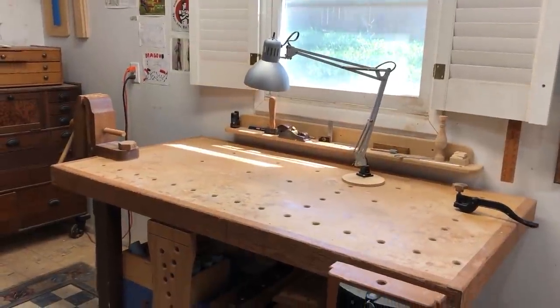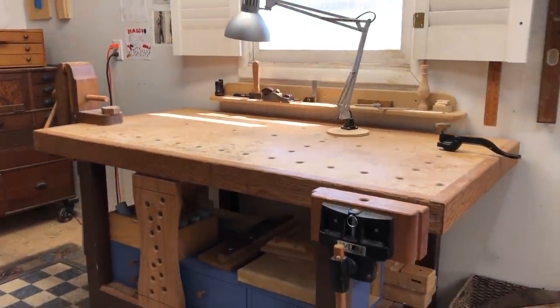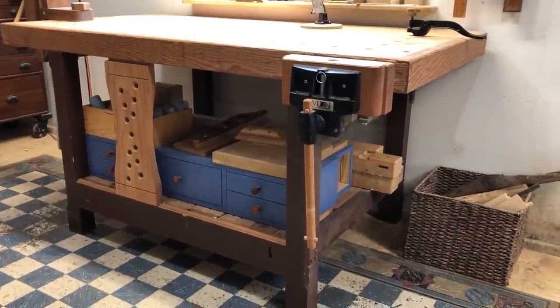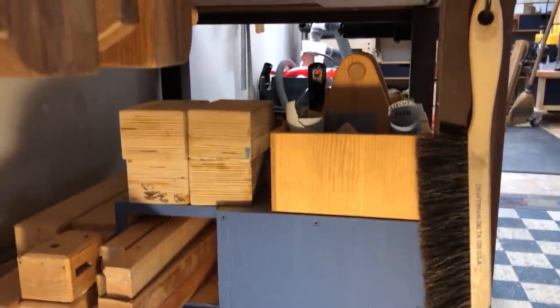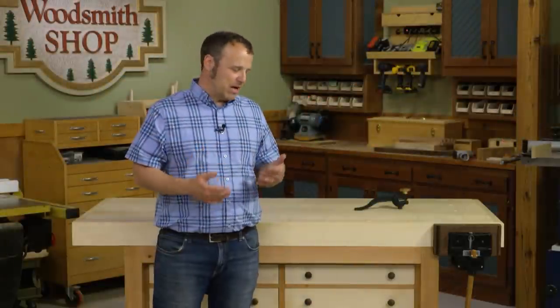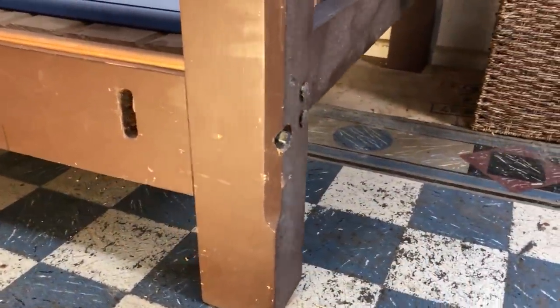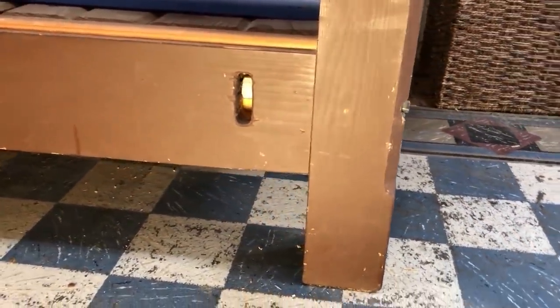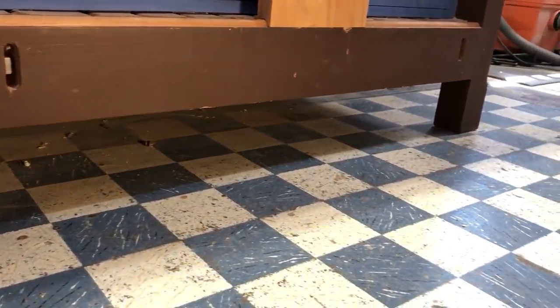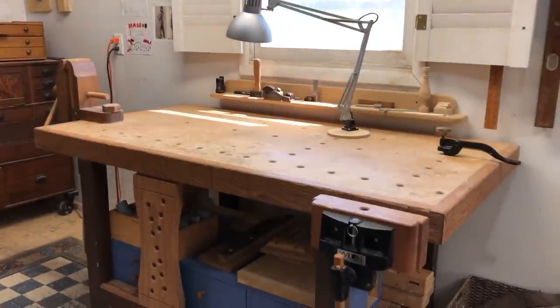One is that it has an open base, and it just becomes a visual nightmare and a clutter collector. There's a bunch of stuff under there, and it's hard to keep it clean from shavings and chips. The other thing that I don't really like about it is that the base is elevated off the floor. My shop's in a home garage, and there's a lot of bugs and spider webs, and not to mention every time I drop a small piece of hardware, it inevitably rolls underneath the bench.